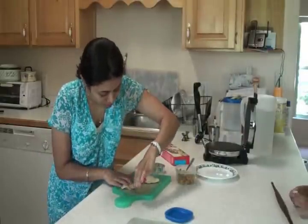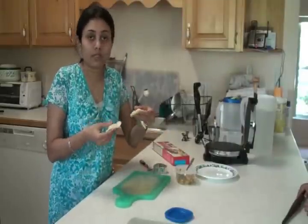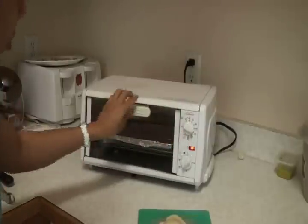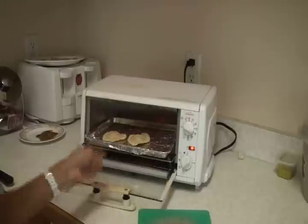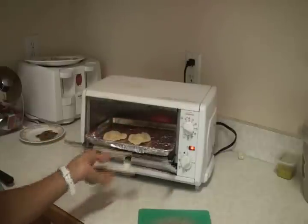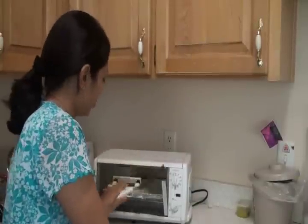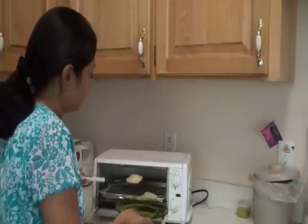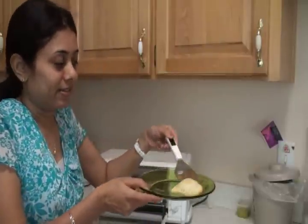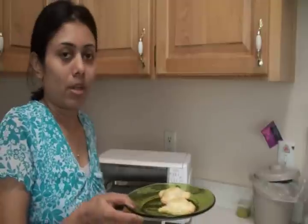I'm going to finish the second one and bake these at 350 degrees. Since I have only two very small ones I'm going to use the toaster oven. The pillows are done — I'm going to take them out. It only takes about five to eight minutes. Look at this — the pillows are ready!